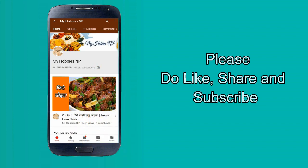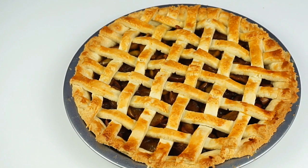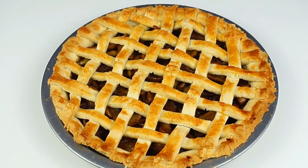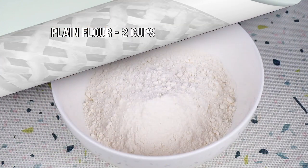If you want to be notified when I upload a new video, you will get a notification. If you like this apple pie, subscribe to my channel.